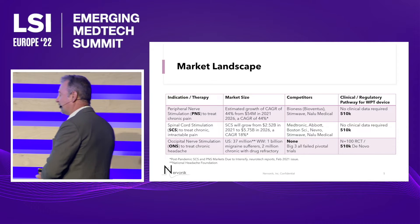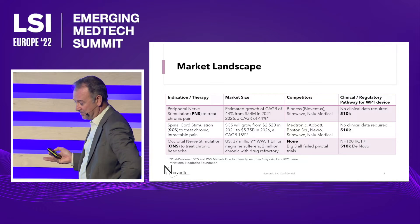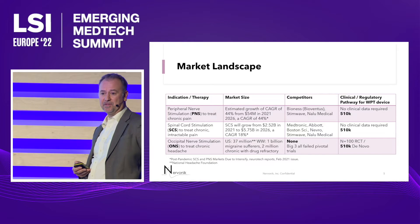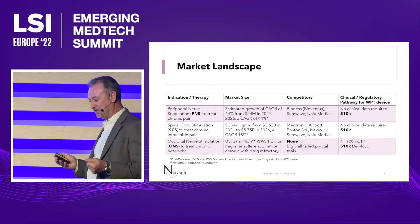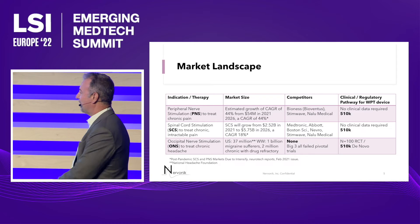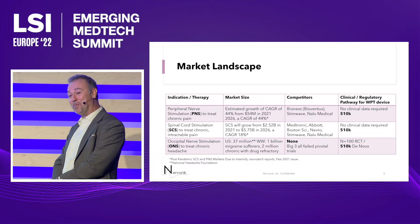The PNS market is growing quite a bit. Right now there are only three small companies in the market. The spinal cord stimulation market is massive, and it actually accounts for 50% of the whole neuromodulation market. Spinal cord stimulation has revenues that are close to 50% of the whole market, but it's dominated by the big three, so it's a difficult market to get into.